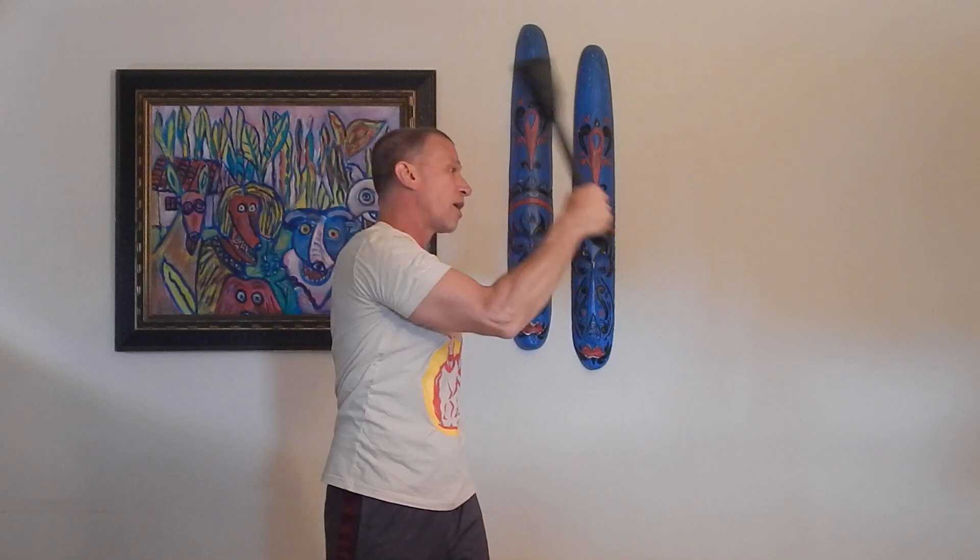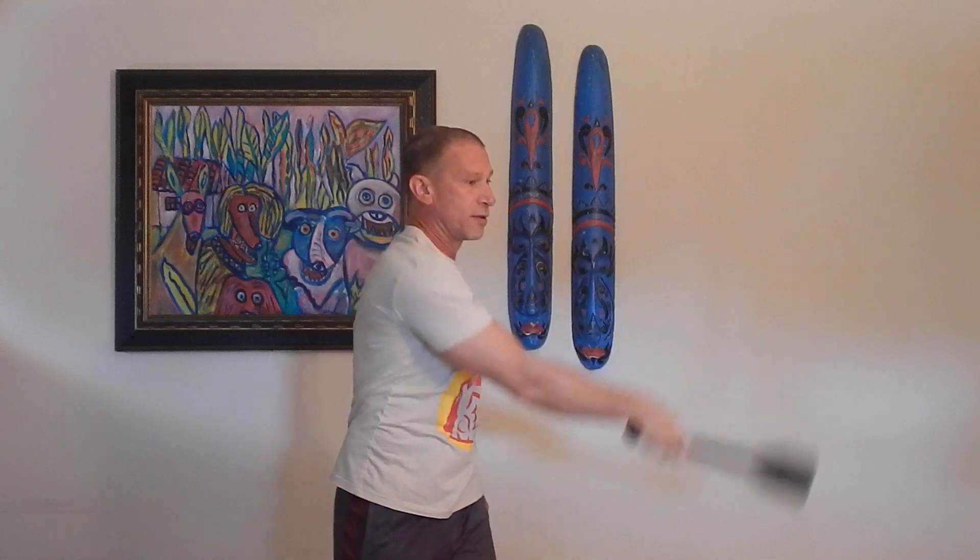We're going to start off with the side swing and bring it up this way — that's the side cast or shoulder cast movement you practiced from the previous video. You're going to turn that elbow and bring the club down, like you're cracking a whip or throwing a ball. Very simple: behind the head, in front of the head. The elbow guides what plane the club is on — whether it's behind your head or in front of your head.